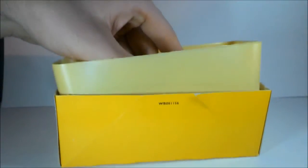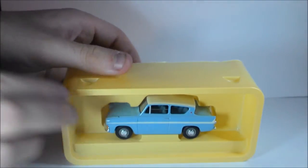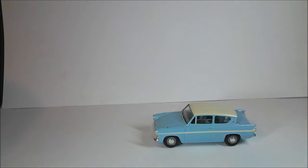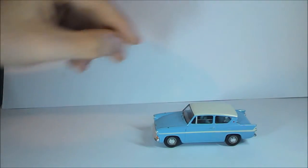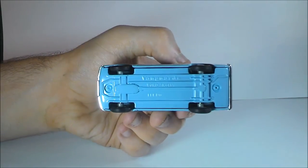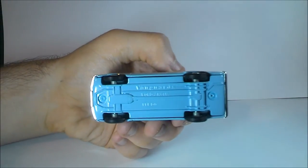Then if we take it out of the box — there's the car itself, the Anglia. And there we have it. The only thing it's missing, as you can see with the holes right there, is the wing mirrors — I think you have to add them on yourself, or they've probably already been added and fallen off. At the bottom it says Vanguard, Ford Anglia, and what may be a serial number.